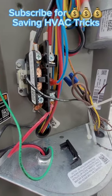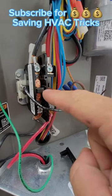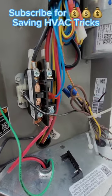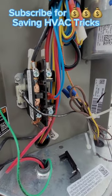This is your contactor. It has a little button on it. If you push the button when it has power and the unit does not turn on, you need to change the contactor.